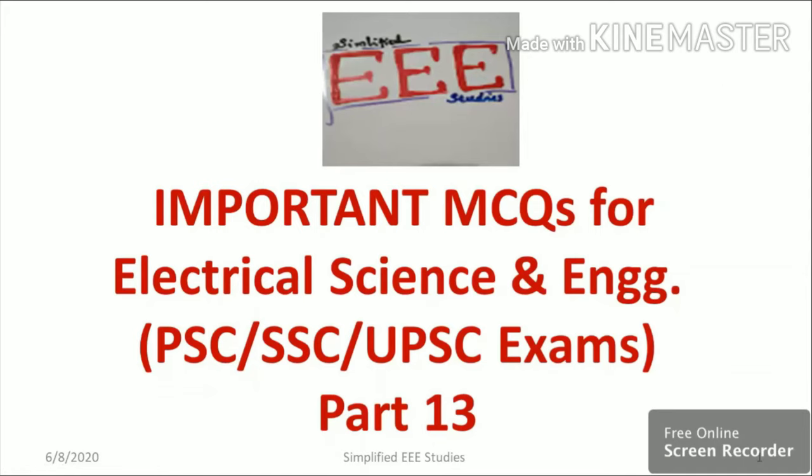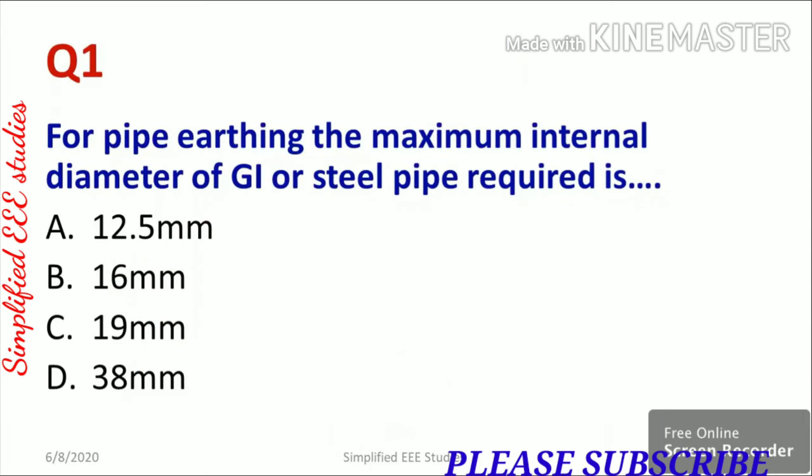Hello everyone. In this session I will be discussing the most important MCQs for the electrical stream. Let us discuss the questions one by one.